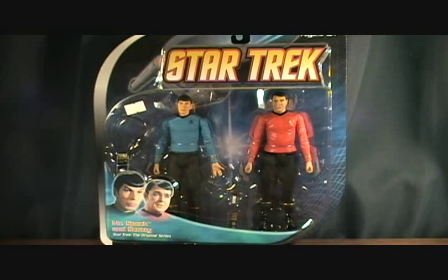Hey guys, welcome back to Matlock's Toy Room Reviews. Today I'm doing another Star Trek: The Original Series 2-pack — Mr. Spock and Scotty.